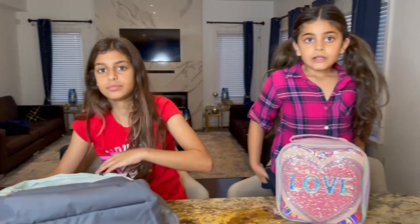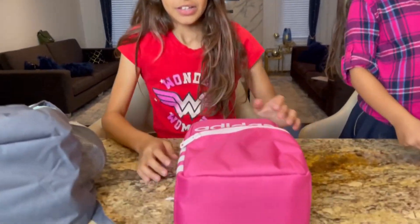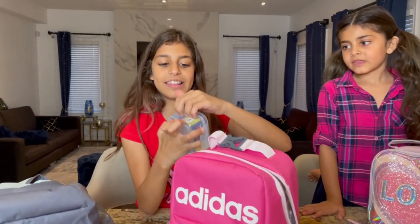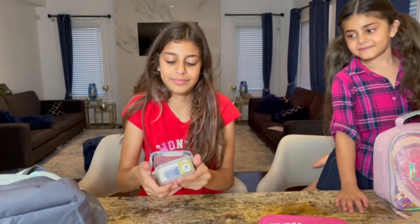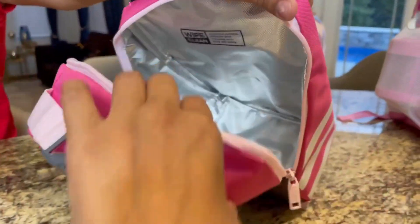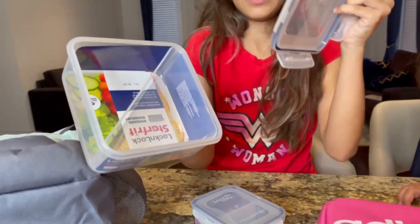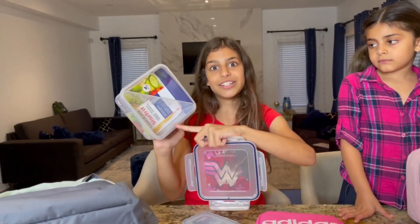Do you want to open the lunch box? Let's do this! So here is a mini container — I can open it like this. We could put cheese, cucumbers, strawberries, some healthy yummy food — or chocolate! And here's the big one where you can put sandwiches inside, like a strawberry jam and turkey sandwich. Beautiful!